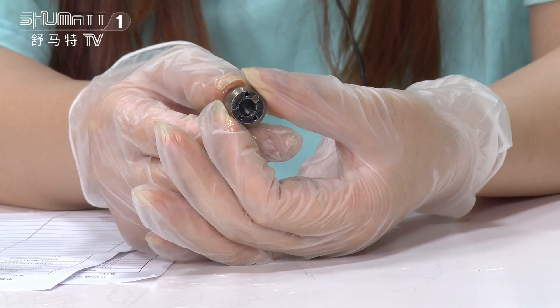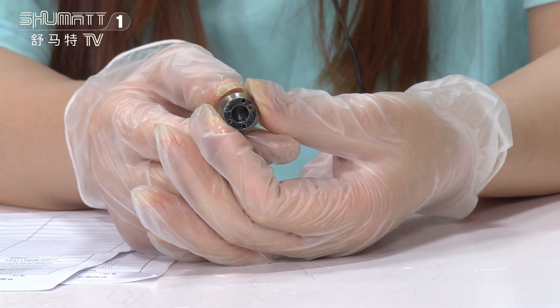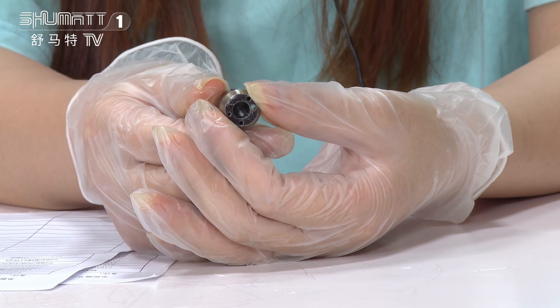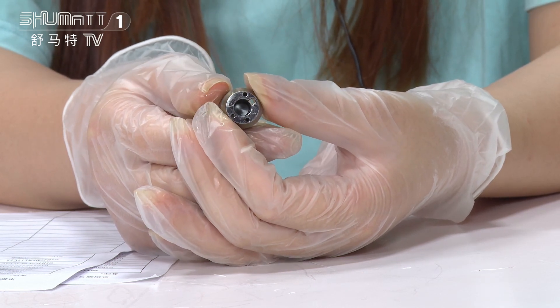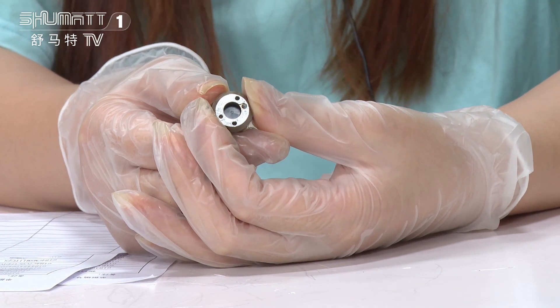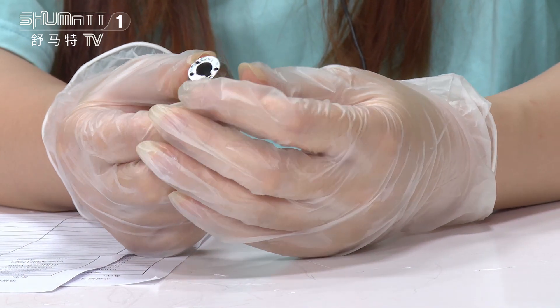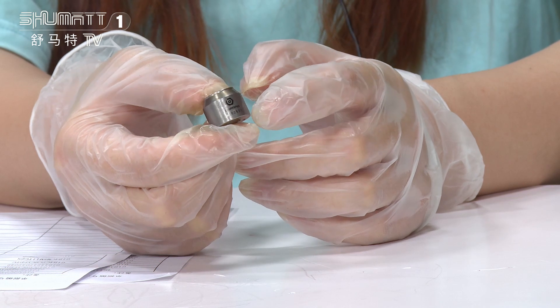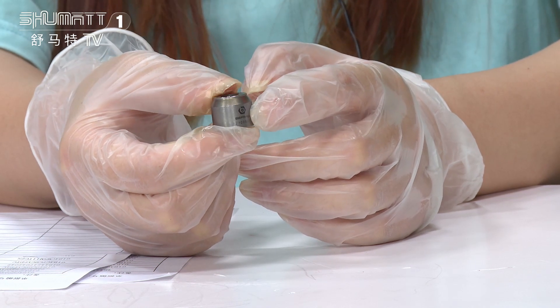For this one, the product code is 2193342 — an inject control valve, C9 series. On the surface you will see the engraved number, printed with the QR code and the product code.